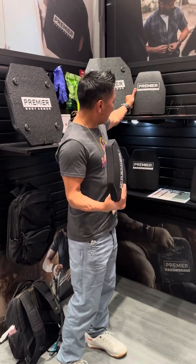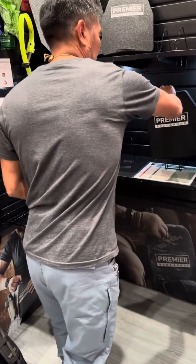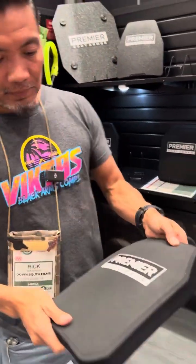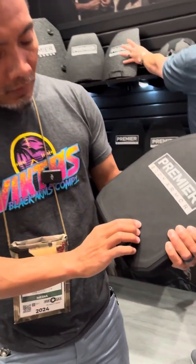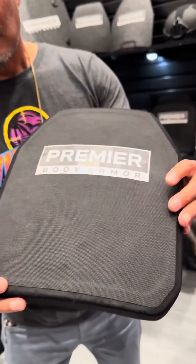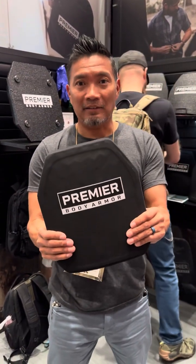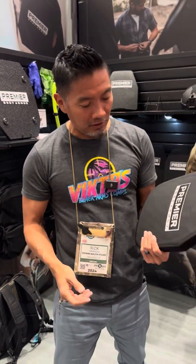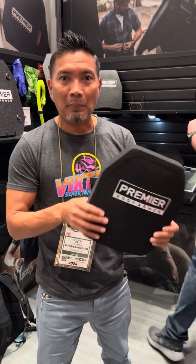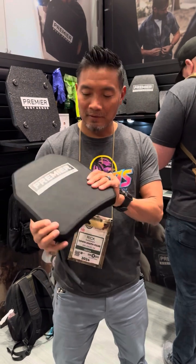Let's talk about a green tip option. They have these ceramic inserts — you can see them, they are hexagon. They'll take multiple strikes from green tips. This one is only coming in at $390. These plates are usually like $800, so you can get into a plate that takes multiple strikes from green tip at $390.